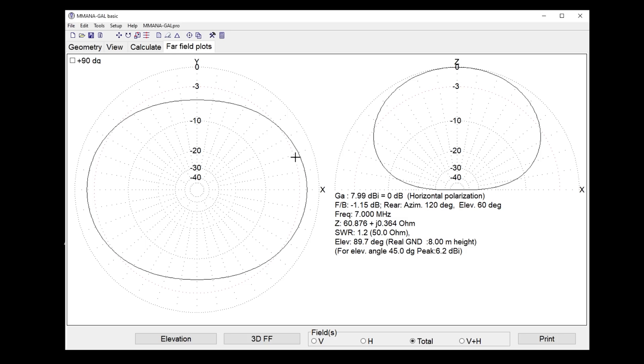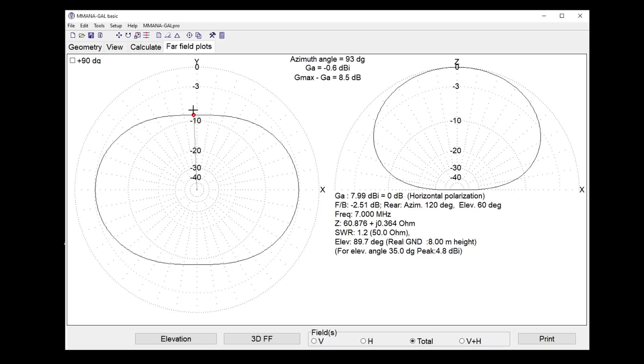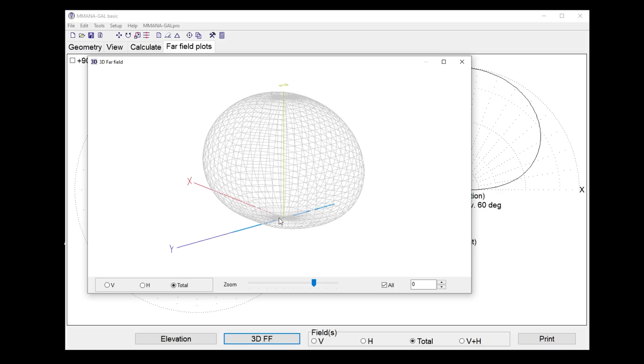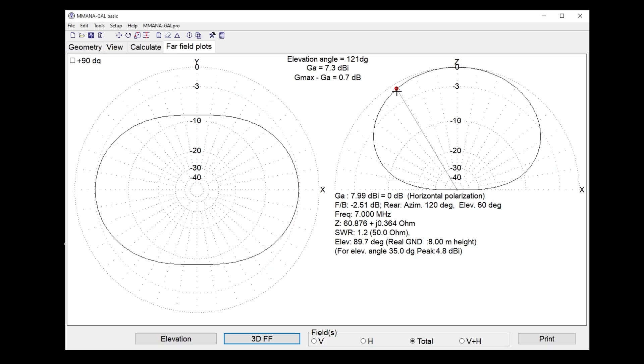SWR is 1.22. Looking at the far field plots: it looks like a bubble of RF. If a station is around 500 miles away, that's going to be about 35 degrees off the horizon, and we're getting about 4.8 dBi off the ends versus 0.6 dBi off the sides — about five or six dB difference, barely perceptible on an S9 signal. A low-to-the-ground dipole on 40 meters gives most of your gain going straight up — great on a Saturday morning if you just want to talk to mates a couple hundred miles away.